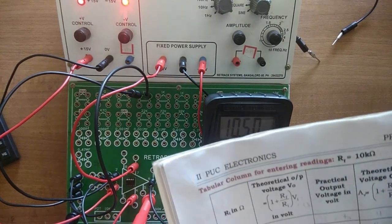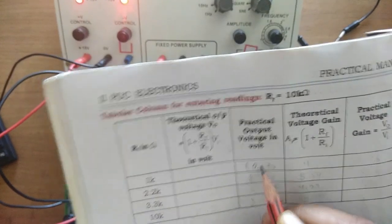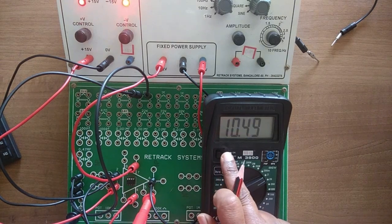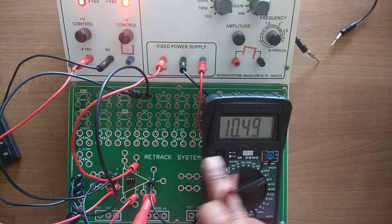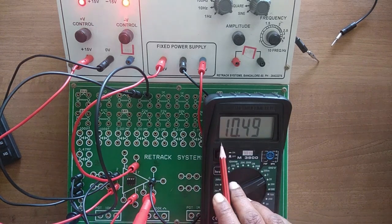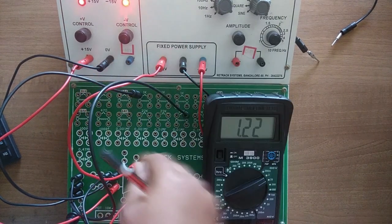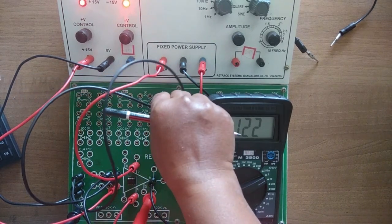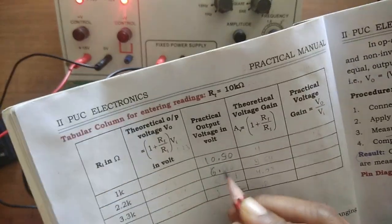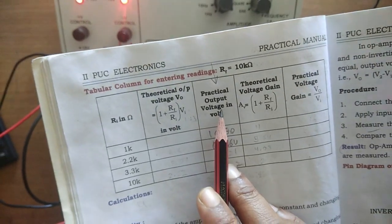For 1kΩ I am getting 10.50. You might notice there is no negative sign here — since we are operating in non-inverting mode, input and output are in phase, hence there is no negative sign at the output. Then I simply need to change R1 from 1kΩ to 2.2kΩ. Note down this reading: 6.86. Write it in the third column — practical output voltage.